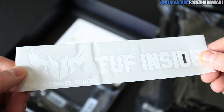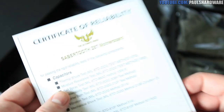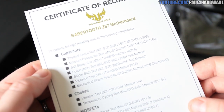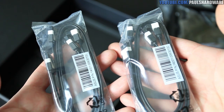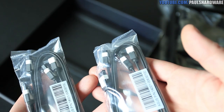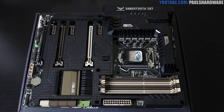Rounding out the accessories, you get a TUF inside sticker, a Certificate of Reliability for the military class caps, chokes, and MOSFETs on the board, and of course SATA cables — four of them. I like that they've given you a couple with straight plugs on both ends and a couple with straight plugs and 90-degree angled plugs. And on to the motherboard itself.